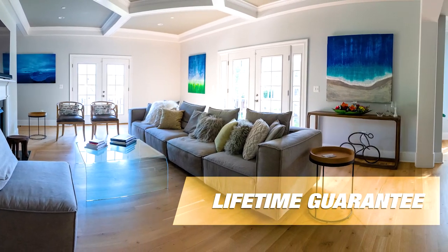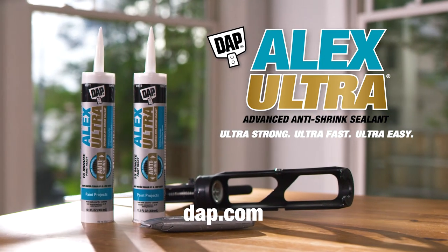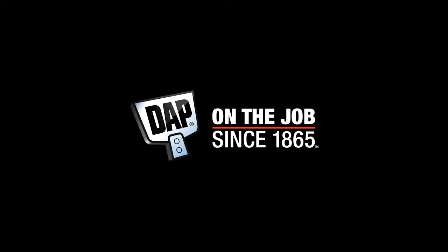Backed by a lifetime guarantee, Alex Ultra: ultra-strong, ultra-fast, ultra-easy — the ultra-difference. From Dapp.